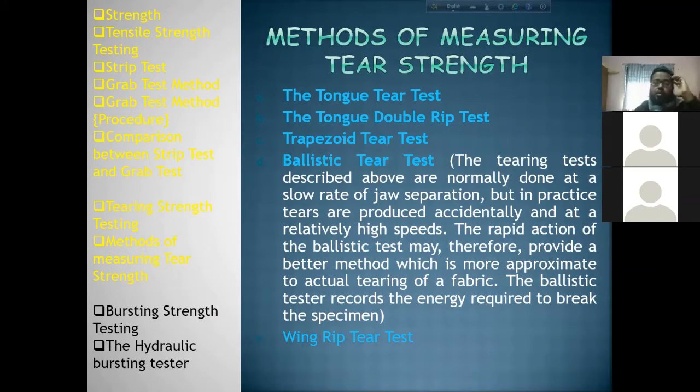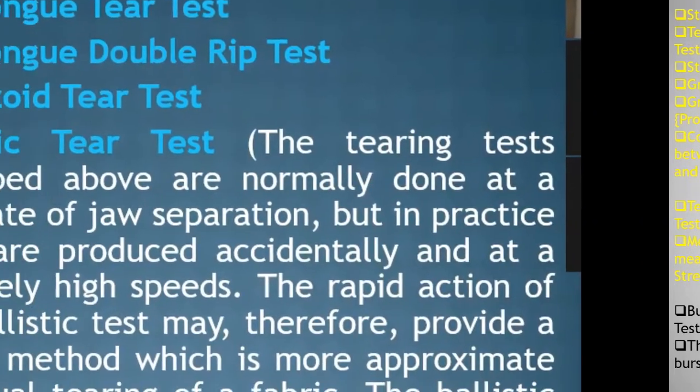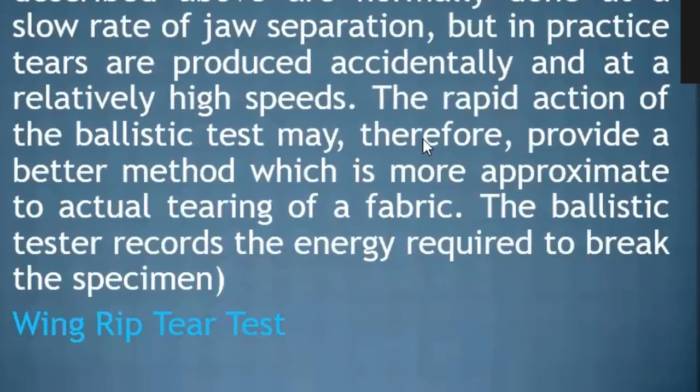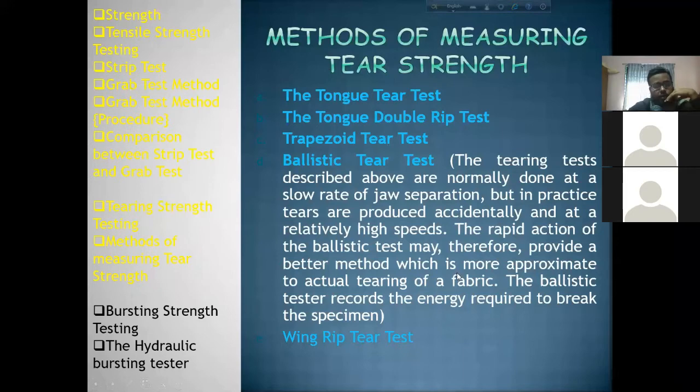The wing rip tier test is a fast method, as opposed to the slow motion rate seen in conventional tearing tests.